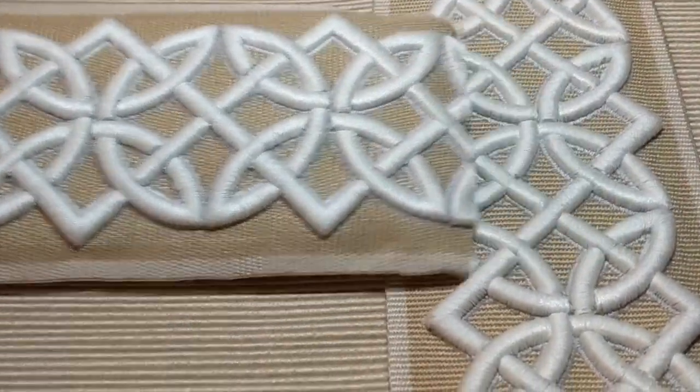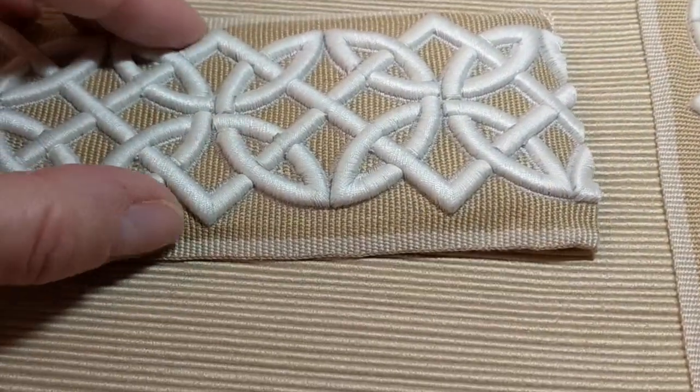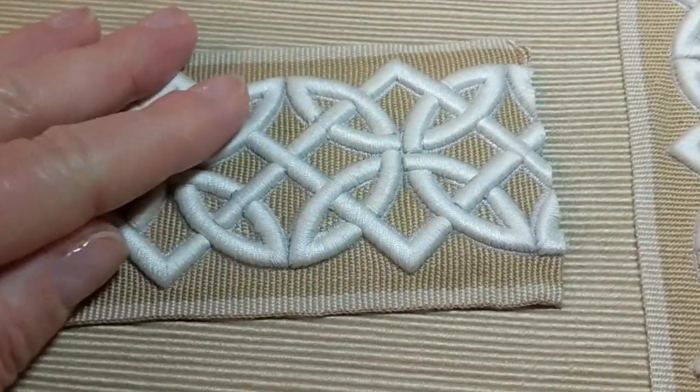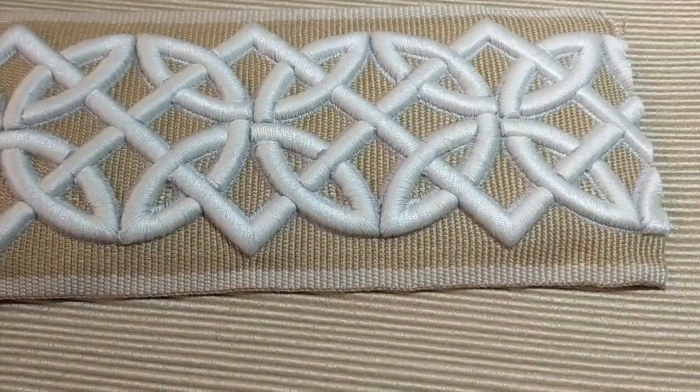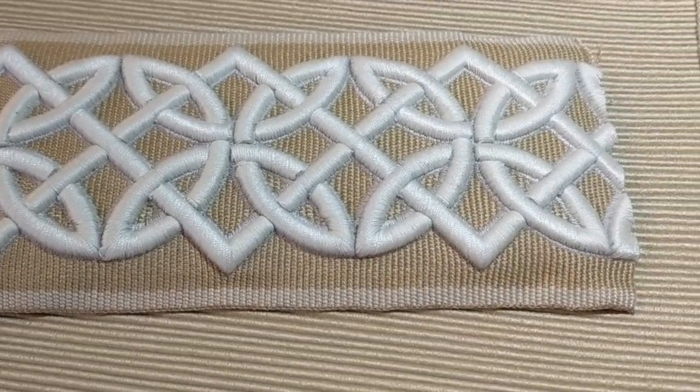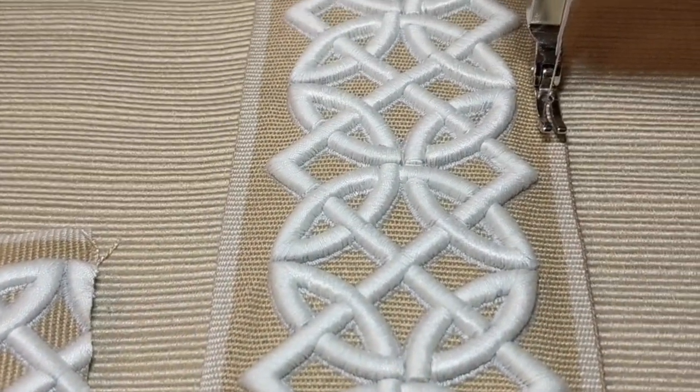I could hand sew this certainly, but it sort of cups up a little bit and I'm worried that the hand sewing wouldn't stay in place on something like a drapery, so I'm going to sew it by machine sewing.